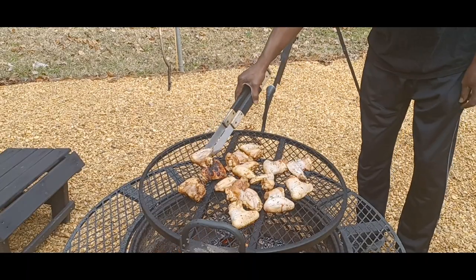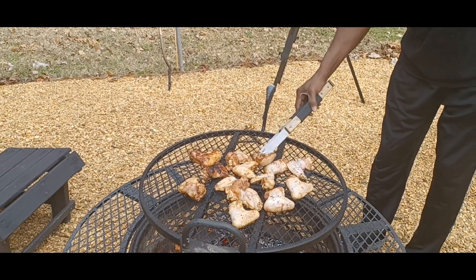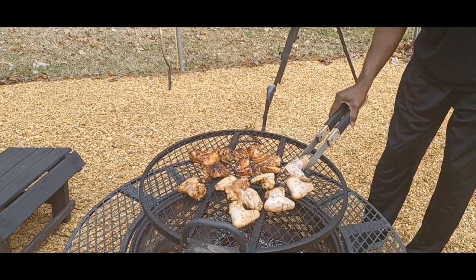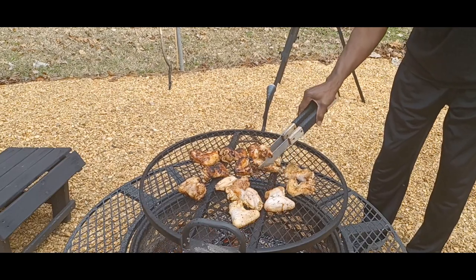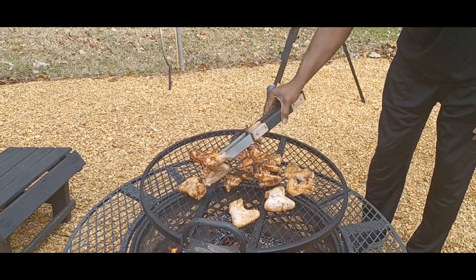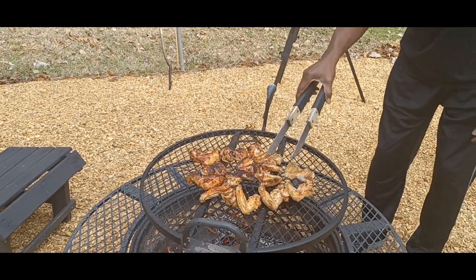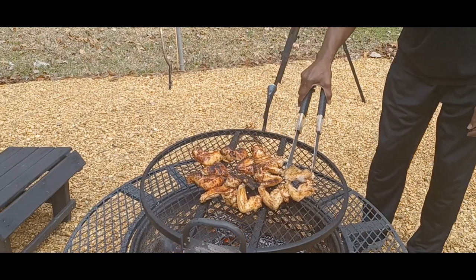Okay, let's flip those wings! Pawpaw says he may have left them on this side a little too long, but it'll be all right — there are some hot spots on the grill. Still looking pretty good. He knows she likes hers a little on the charred side, so there'll be one or two on there like that.